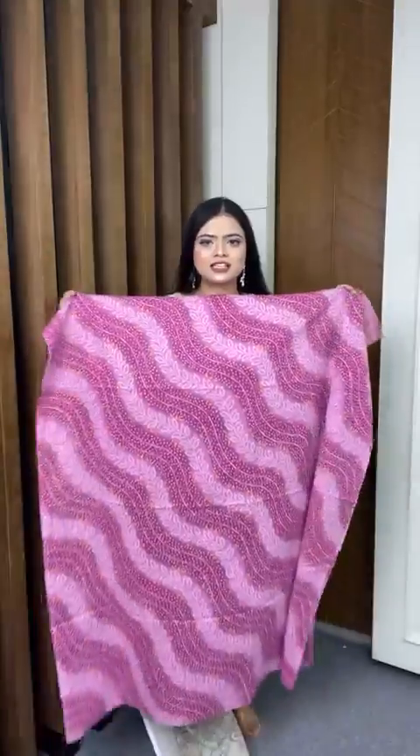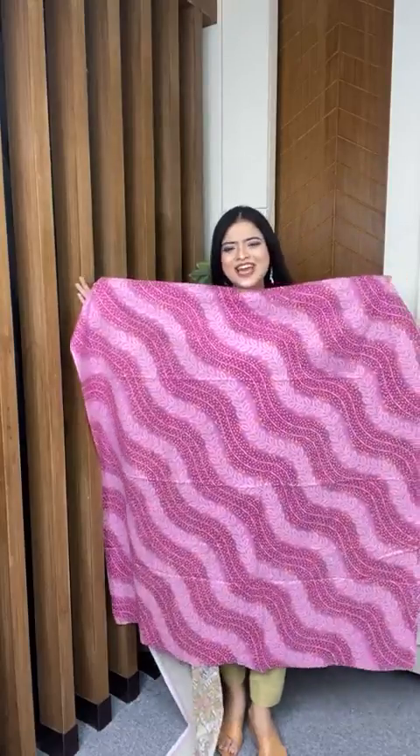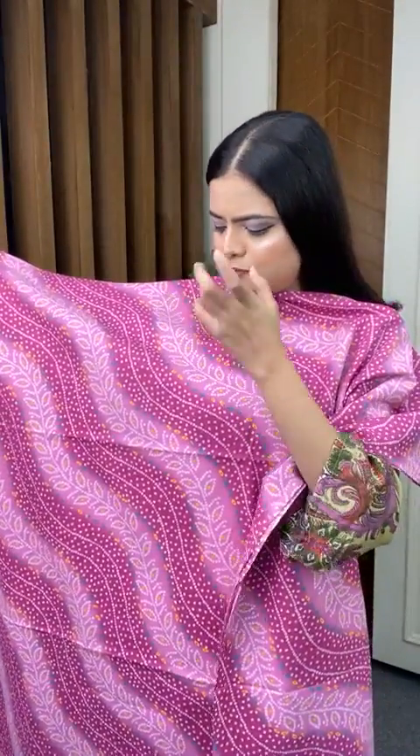Now I will go to this beautiful pink color — just a pink color, no shades. This print is very beautiful. See, it's a very beautiful baby pink — actually a magenta pink. It is nice with pastel color and yellow color printed work.